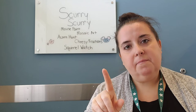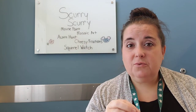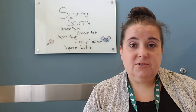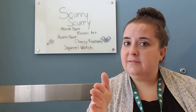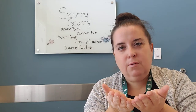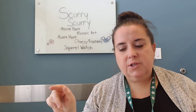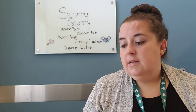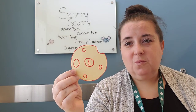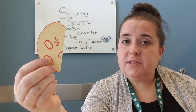You might see 'cheesy fractions' up there and think: Miss Lisa, my child is three, why are we talking about fractions? But I've found kids really do well with this when there's a concrete explanation. If you have a slice of cheese at home, you can start to introduce fractions by cutting it in half — then ask: how many pieces do I have? Two. When we put them together we'd still have one whole. So we need two parts to make the whole, which means each piece is one half, or one over two.